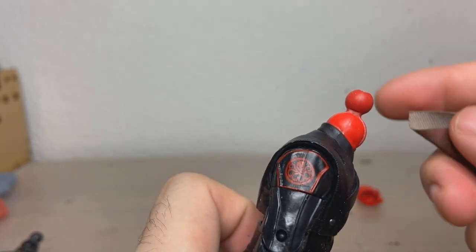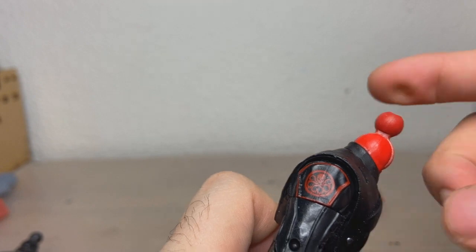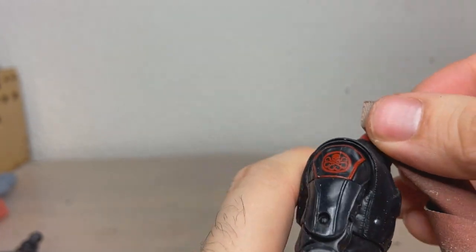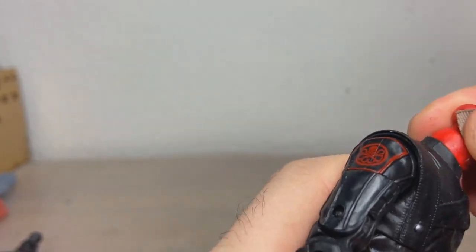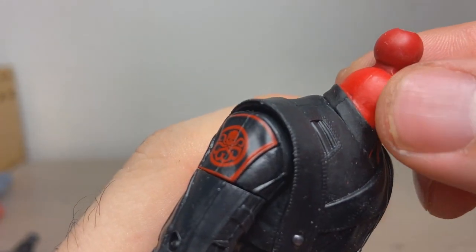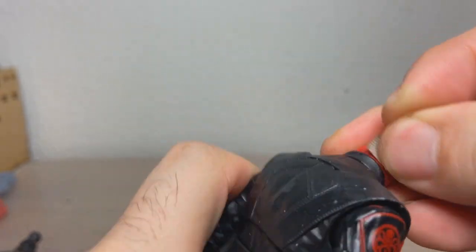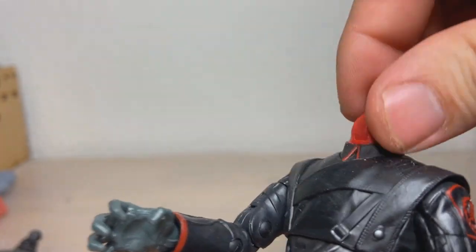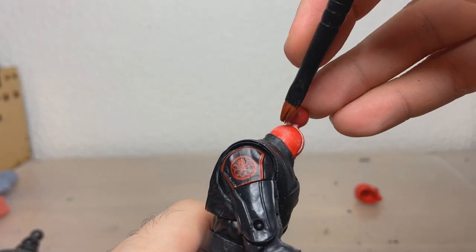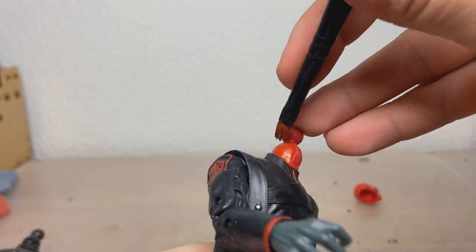Before we do anything, I want the paint to actually be able to stick to this piece. It's really, really smooth, so the paint has nothing to grip onto. So we're gonna sand this bit with some fine grit sandpaper. You can see it brightens up, which means the oils on the figure are gone. Everything is gritted up a little bit. Now we're just gonna use some Vallejo Black and some Vallejo Red mixed together and put this on.